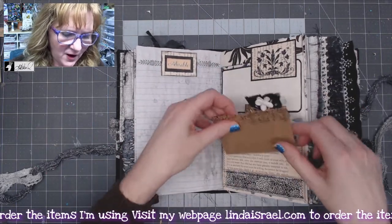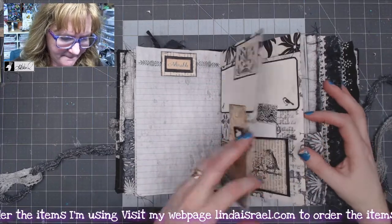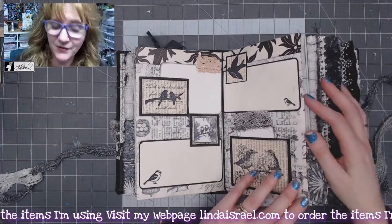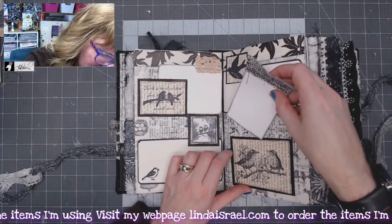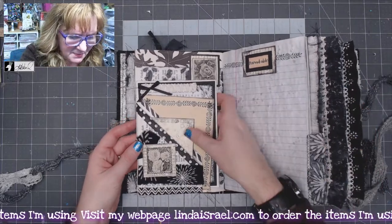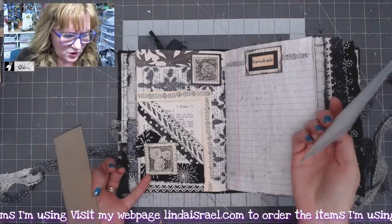This is a little file folder. I hope you'll check out the other tutorial videos — I've got five of them. There's quite a bit here, and I think there's a pocket here as well. Yes, there's a pocket there and a pocket there.